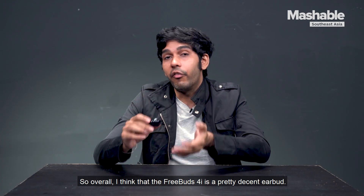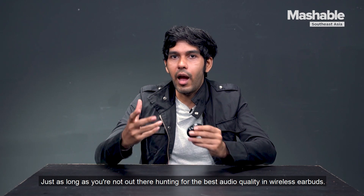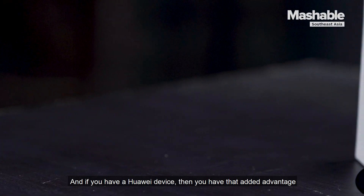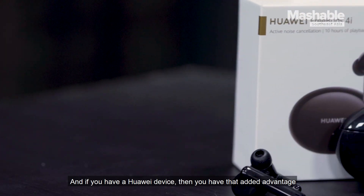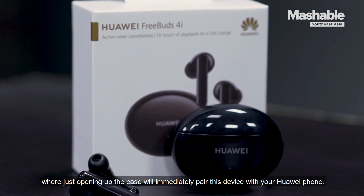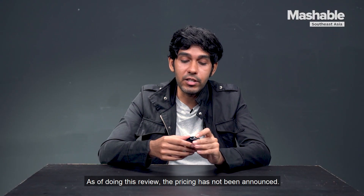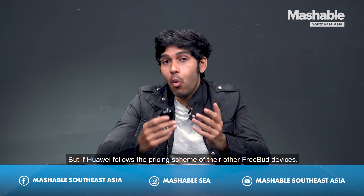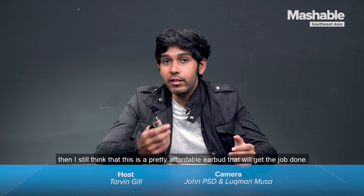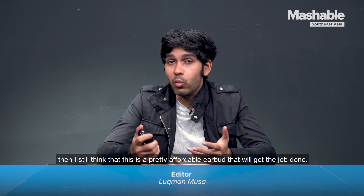Overall, I think the FreeBuds 4i is a pretty decent earbuds, just as long as you're not hunting for the best audio quality in wireless earbuds. If you have a Huawei device, you have that added advantage where just opening up the case will immediately pair with your phone. As of this review, pricing has not been announced, but if Huawei follows the pricing scheme of their other FreeBuds devices, I still think this is a pretty affordable earbuds that will get the job done.